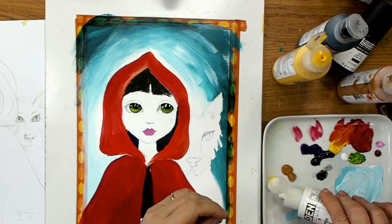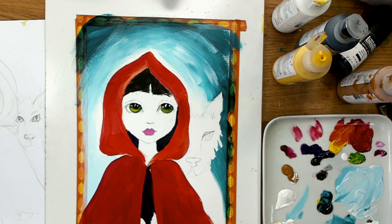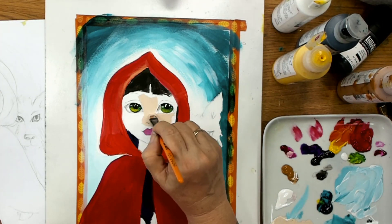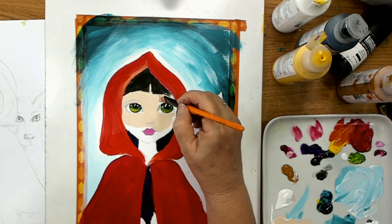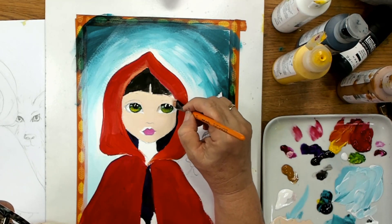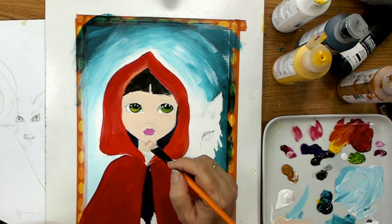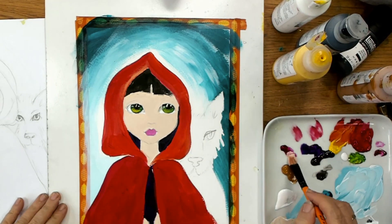Now I'm going to mix some skin color — I'm using yellow ochre and some white and some magenta that I already had mixed up. I'm adding the yellow ochre to the white first and then a tiny bit of magenta until I have the color I want, and I'm going to paint this over the whole face. Being acrylics I can add over the top, so I'm just going to paint the whole face first in this skin color and then add some rosy cheeks. I'm using a flat brush and smoothing it out so it's nice and smooth.